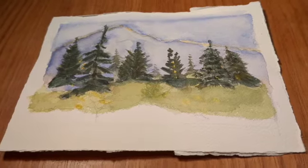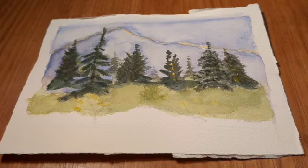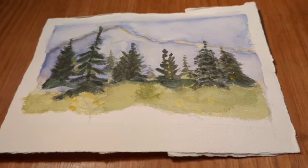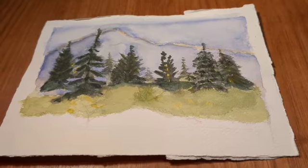Have you ever had troubles painting watercolor trees? I do. I tried Shari Blalkoff's sketching trees class a couple of years ago.